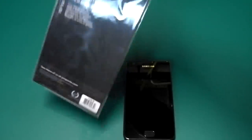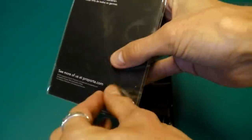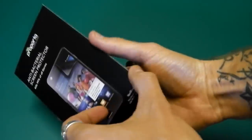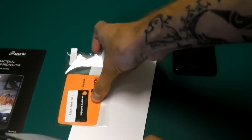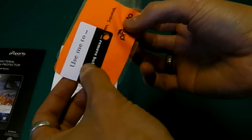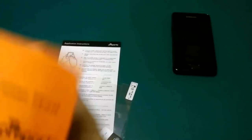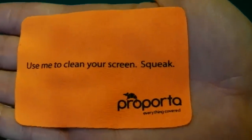There's basically simple packaging, quite simple. We'll just peel it open and see how we get on. Okay, so there's some fitting instructions, and this would be our screen protector. Oh, and we get a nice little screen cloth here. Use it to clean your screen - thanks very much Pro Porter, that's quite a nice little thing actually.